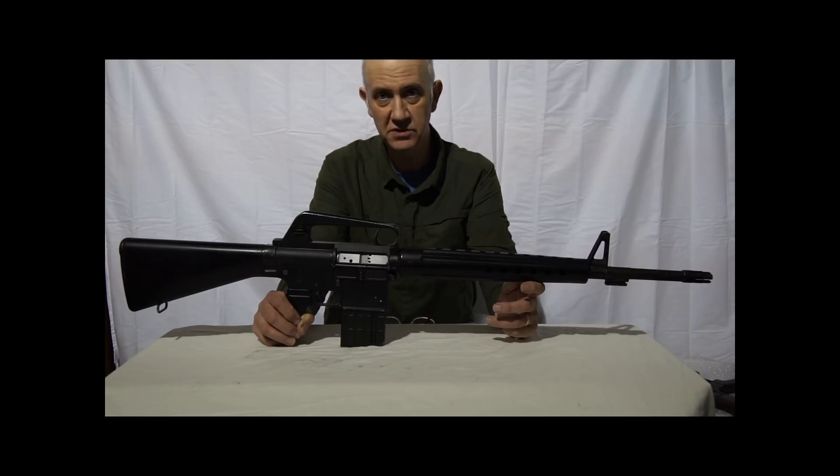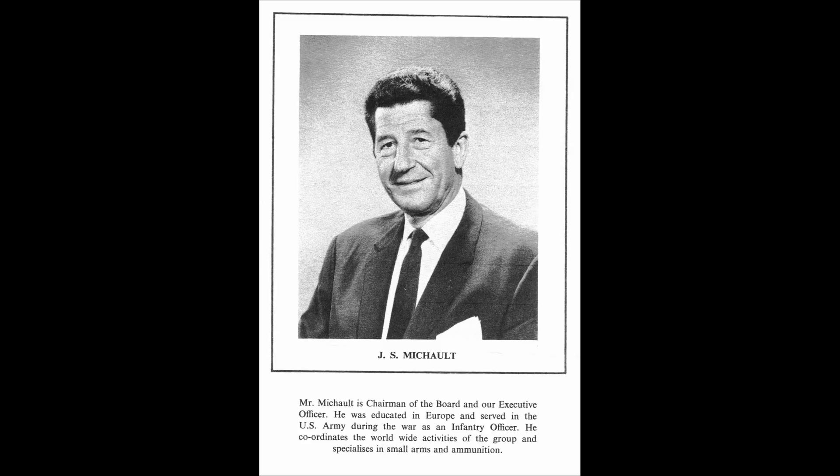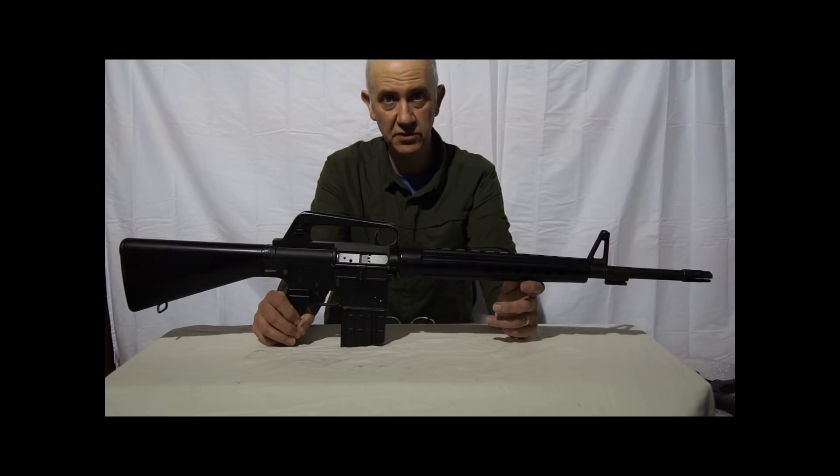At that time, the two major surplus small arms importers-exporters in the United Kingdom were Interarms, which was owned and run by the infamous Sam Cummings, and Cedum International, which was owned and run by a gentleman called Jacques Michaud. I visited Interarms in Manchester a few times on buying trips. They were housed in the former Daily Dispatch and Daily Sketch newspaper works, which had been converted into a warehouse. In the mid-1980s, the heyday of surplus small arms was on the wane, and there was not too much variety available — certainly no AR-10s at that time.